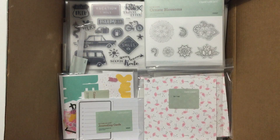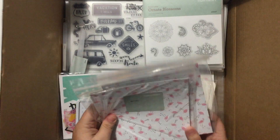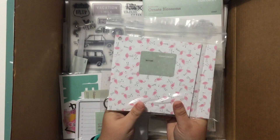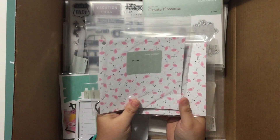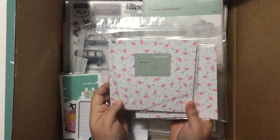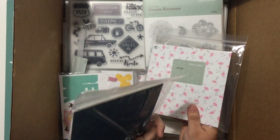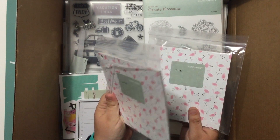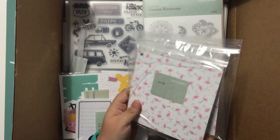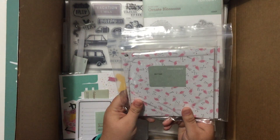So go ahead and set the catalog aside and we'll get right into this. First up we have paper samplers. This is a perk of being a consultant — we can order these fabulous samplers of all of our papers. This sampler is the Seasonal Expressions 2 paper. There is one sheet of each paper — a 6x6 cut from one sheet. I got a couple of those; I like to use those for my cards and samples.